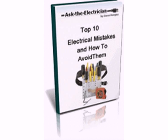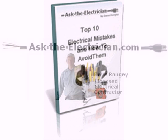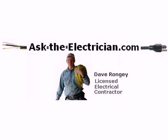Come by our website, pick up some free resources while you're there. And why ask a novice when you can ask the electrician? Thanks a lot. Look forward to seeing you.